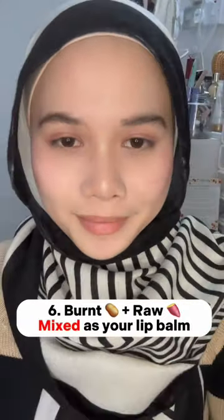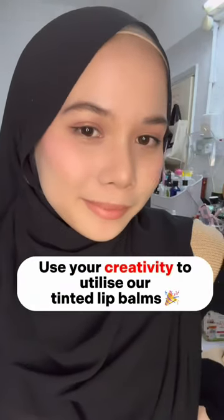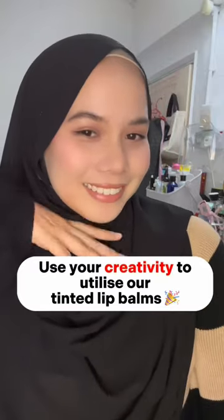Six: bird plus raw mixed as your lip balm — the perfect nude shade. Add a simple eyeliner and you're done. Use your creativity to utilize our tinted lip balms.